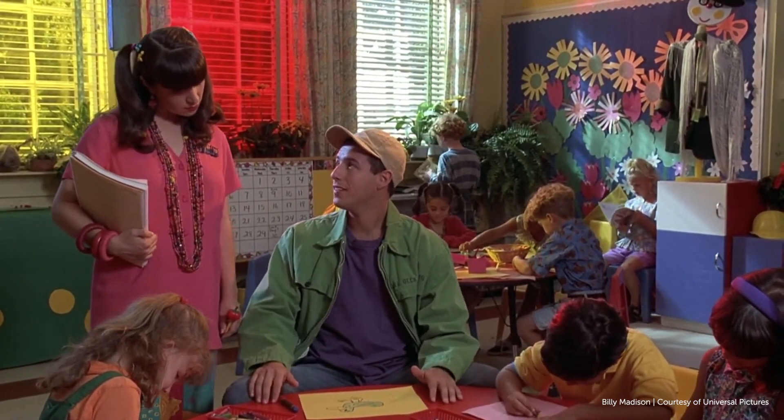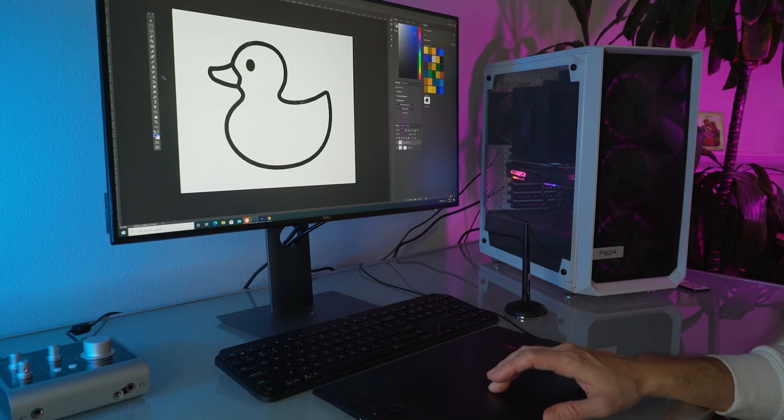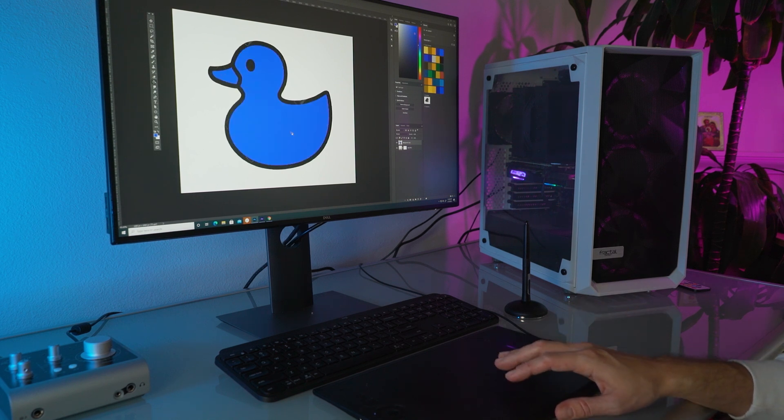I drew the duck blue because I've never seen a blue duck. If you want to draw a blue duck on a Wacom tablet, now you can do it, but with your fingers instead of the pen. The new drawing tablets have this awesome feature called touch mode, which allows you to use your fingers to perform any of the tasks that you can do with the pen. And a lot of us are used to using our smartphones to navigate, so it might be an easier transition for some of you.